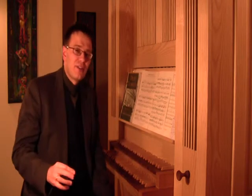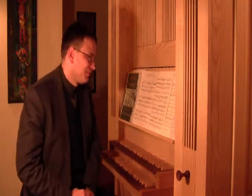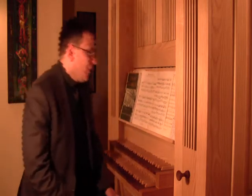We need the 16-foot range because in the original version of this piece — the orchestral suite — the bass is always played with the double bass, one octave lower. That's why we need the 16-foot stop. So: 16 and 8 in the pedals, 8 in the left hand, and some kind of solo registration for the right hand. Basically, we need two manuals for that.